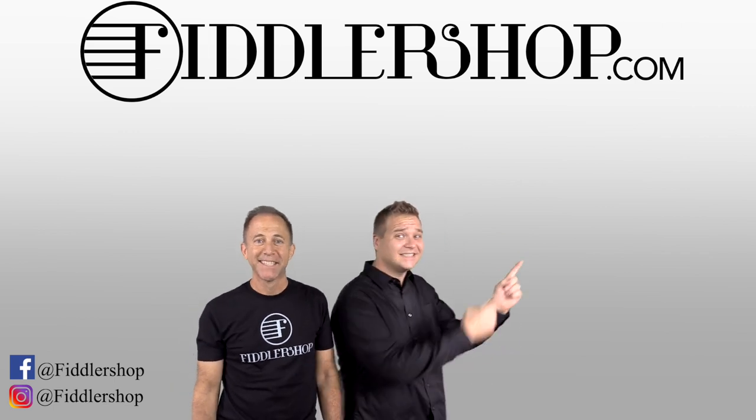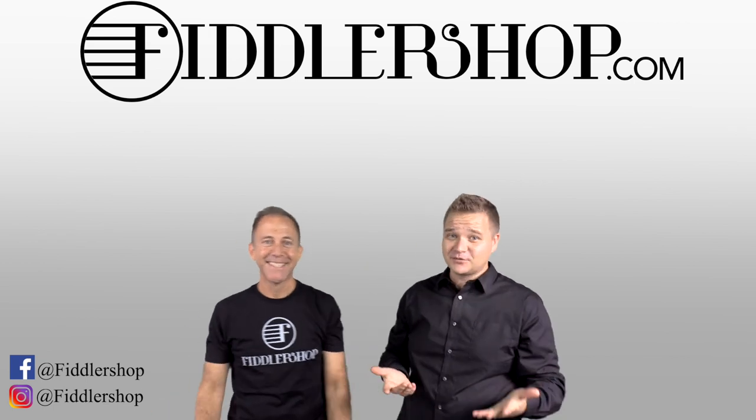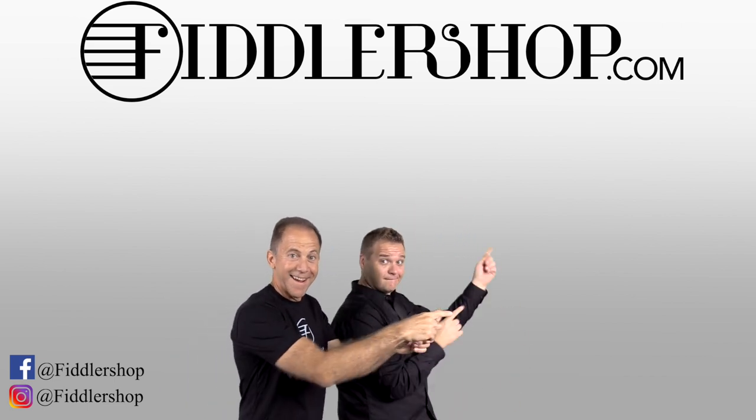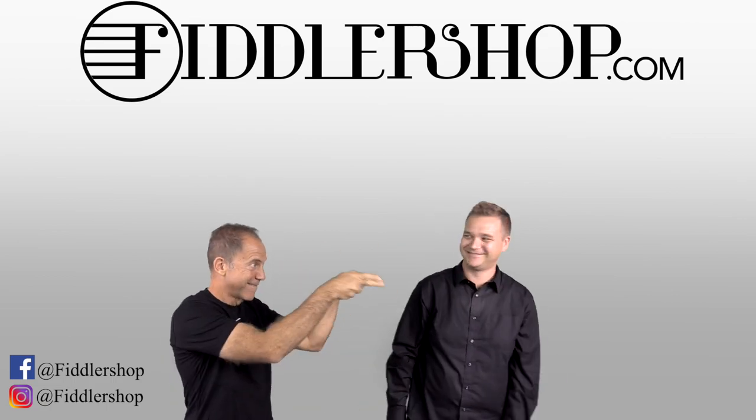If you want to buy this product, just click right up here. We would also love it if you subscribe to our channel so we can keep in touch. If you want to learn more about us, click right here. Bye-bye, FiddlerShop.